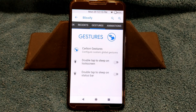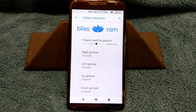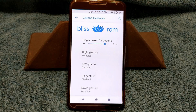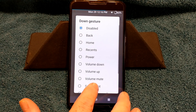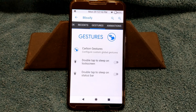Swiping to the right brings up gestures, where they bring up carbon gestures. There is one in here that I like — I like to go to three fingers. I like a three-finger down gesture and I'm going to pick screenshot. So now if I swipe three fingers down I get a screenshot. I love that — thank you, Bliss, for throwing that in. That's awesome.